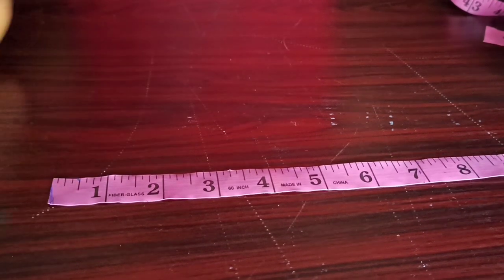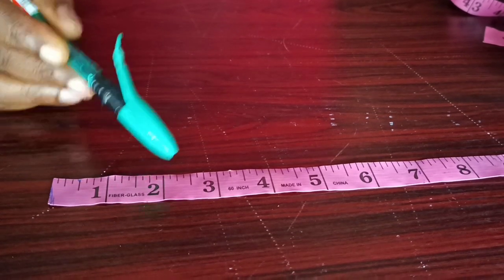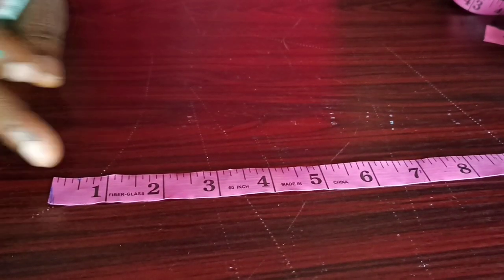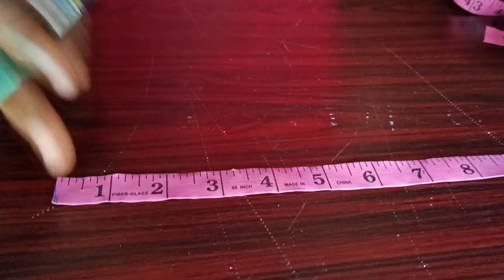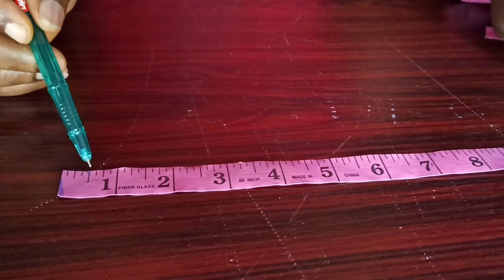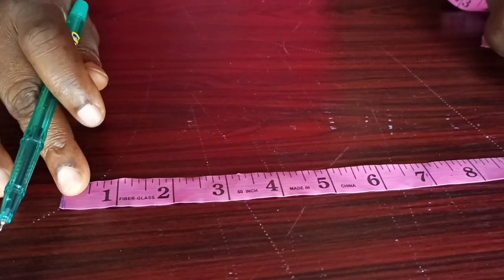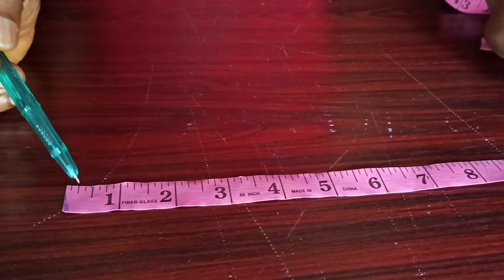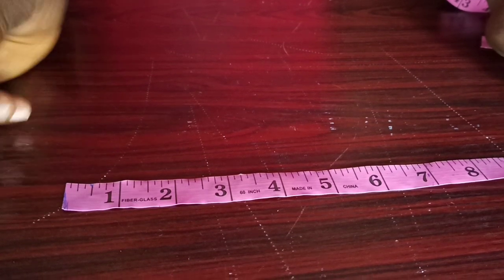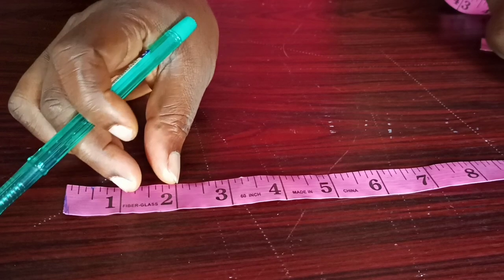If we look at this tape now, we can see that this is zero, then one inch, two inches, three inches, four inches, five inches, six inches, and so on. And if you look at this tape very well, you'll also see that there are other small lines in between the inch lines. These smaller lines are: one, two, three, four, five, six, seven — and the total number of lines in one inch is...